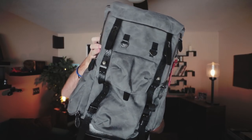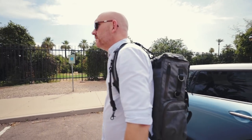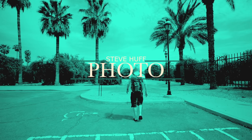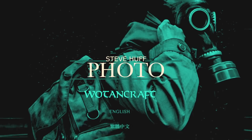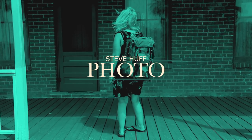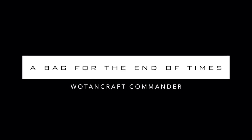This big guy is the Wotencraft Commander bag — it's commanding the entire frame of this screen right now. Alright, so I'm wearing the Wotencraft Commander backpack right now. It's big, it's beastly, it's massive.